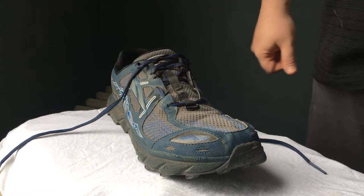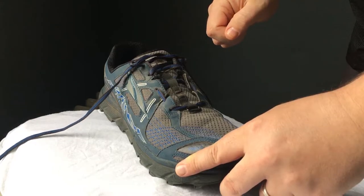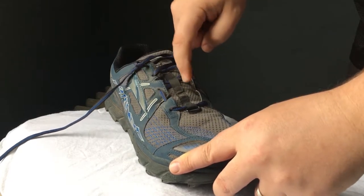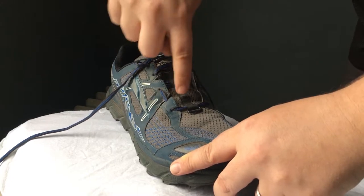I found my foot sliding around like a windshield wiper blade. The heel was really secure, but the front was just sliding back and forth as I walked. Lacing the Lone Peaks this way also leaves these flaps that get caught by sticks and branches and trail debris as I'm hiking.